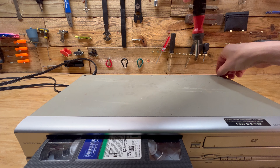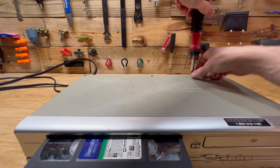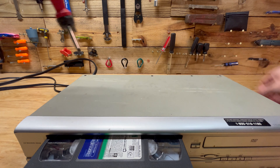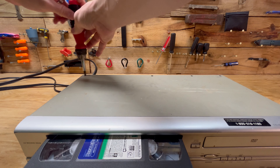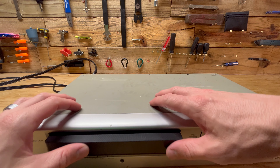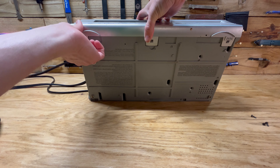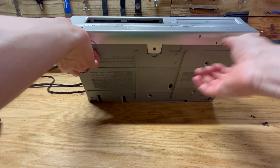Get these all taken out - one, two, three, four. There's some clips under here - three clips. We'll start taking those off as well.